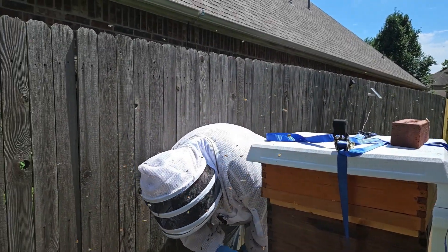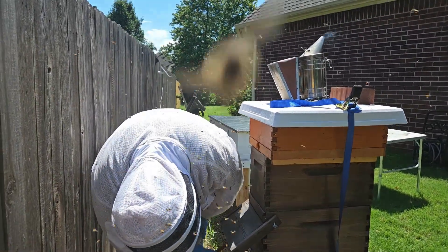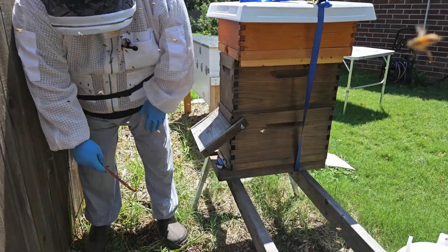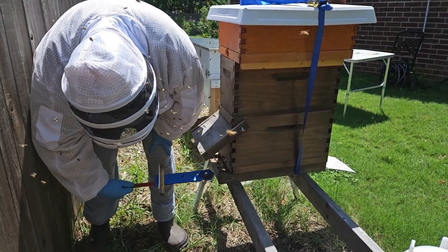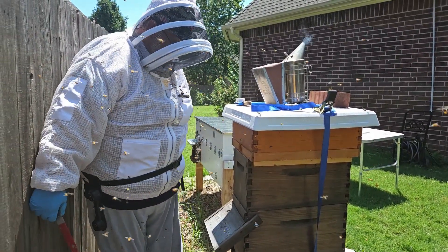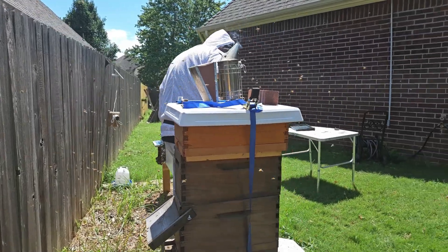Now with the hive gate on here, there's just not much room for them to get out. So I'm going to pull the hive gate and the entrance reducer both out. There we go. That way it'll be a little bit easier for them to get in and out and keep the hive a decent temperature inside.